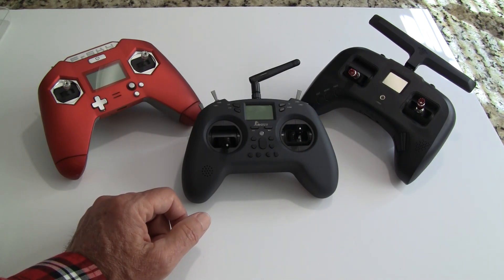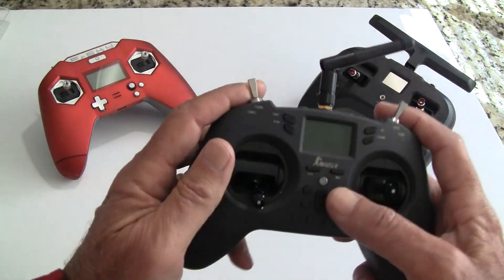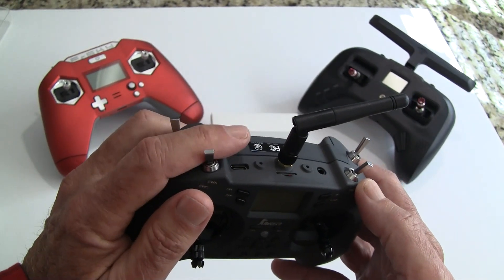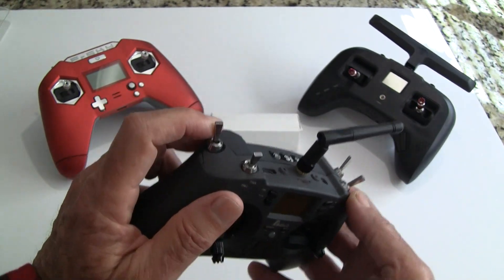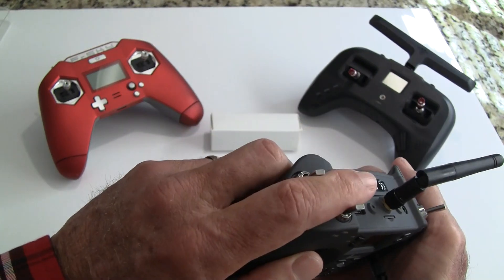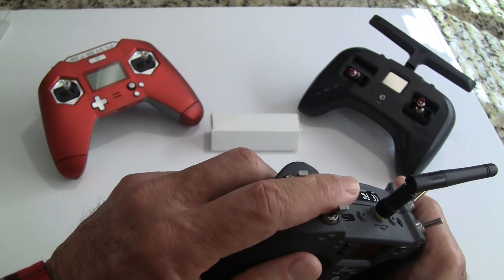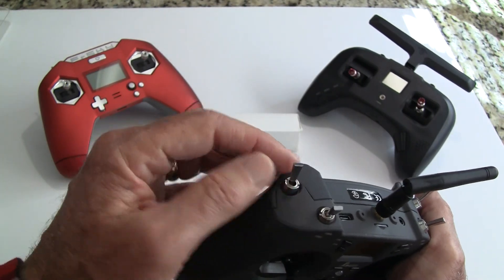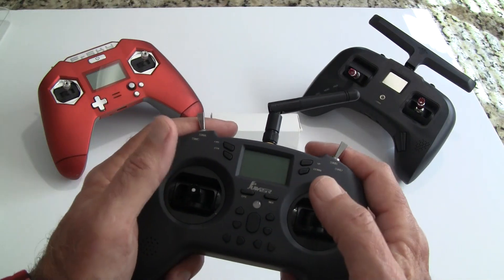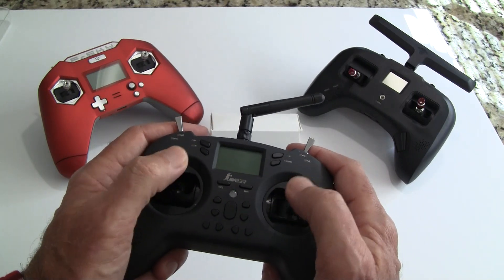Some people comment that the switches feel a little too close together because of the small size. It's worked fine for me — I arm by pushing up and haven't accidentally disarmed in two weeks of flying. If that's a concern you can set the switch to go the opposite direction so it has to come up to arm rather than down. Unless you have really big hands, I think you'll be fine.